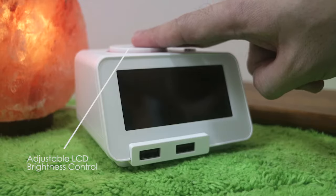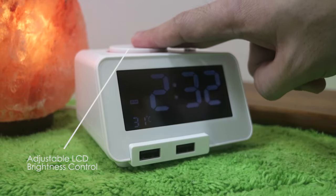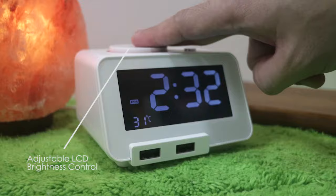The LCD display also has a brightness control with three settings. The first is the dimmest — it's hard to see on camera. The second is medium. And the third is the brightest.